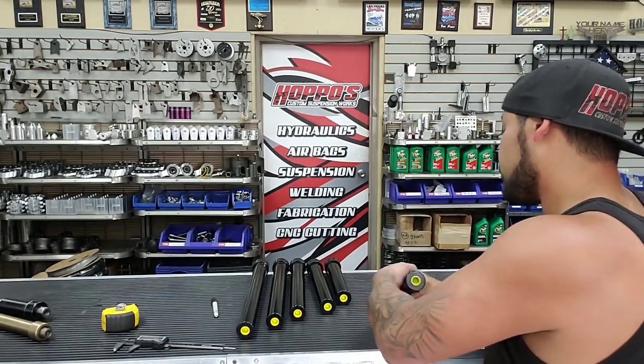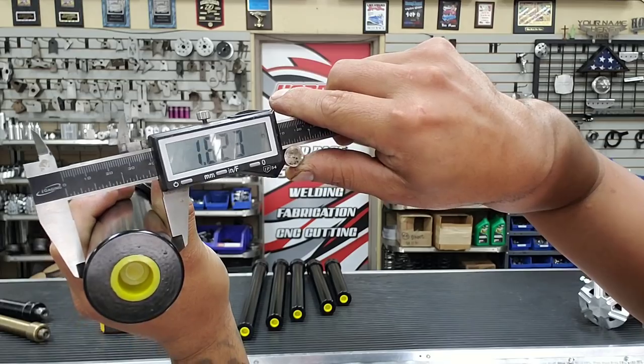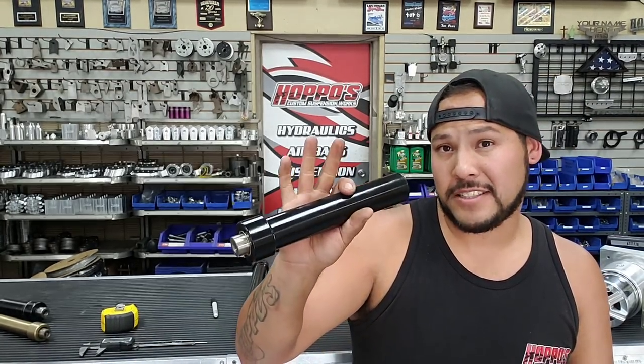This is a six inch fat cylinder. The fat is considered what's standardly used nowadays - most commonly used and found in pretty much all kits and most cars. The fat has an inch and five-eighths outer diameter. The shaft is one inch - just shy of an inch, actually right at one inch. So the fat shares the same shaft size as the medium, but the only difference is the casing. Most commonly found nowadays is going to be a fat cylinder.